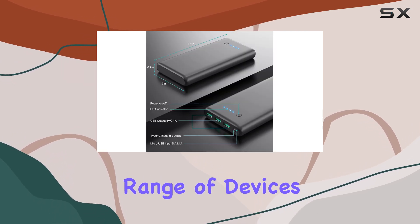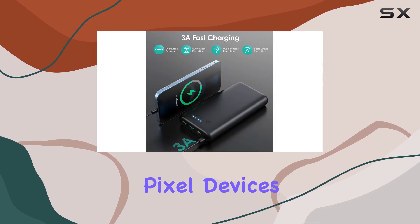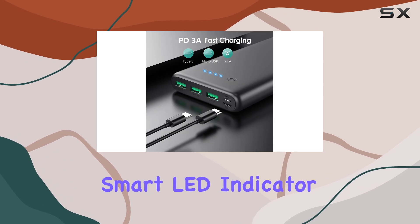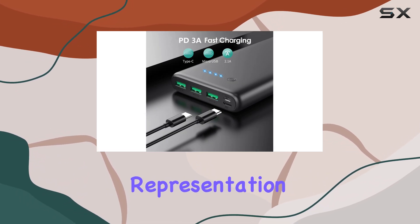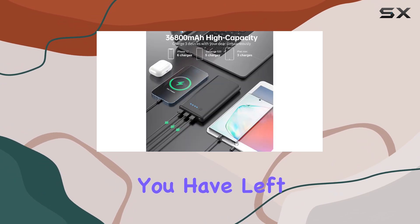The Swaxby power bank is compatible with a wide range of devices, including iPhones, Samsung Galaxy smartphones, Pixel devices, and various other smartphones and smaller gadgets. The smart LED indicator provides a visual representation of the power bank's charging status, ensuring you always know how much power you have left.